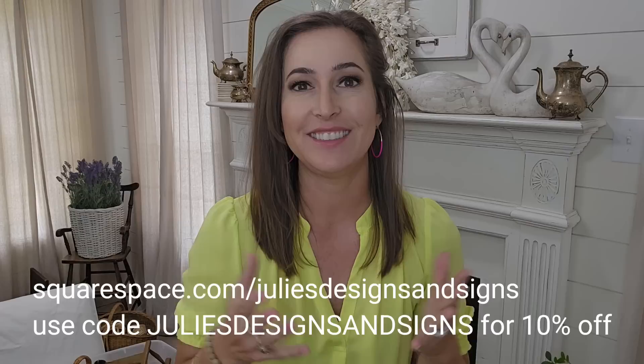Once again I hope y'all enjoyed today's video, and don't forget — if you would like to start your own ecommerce store or blog, go check out squarespace.com/juliesdesignsandsigns and they are giving my viewers 10% off. I'll have all of that linked in the description below. Y'all have a great day and I will see y'all next week for a new DIY video. If you love the old world look on today's projects, I'll leave a video linked right here that I think y'all would enjoy. Bye guys!